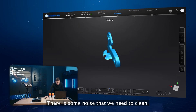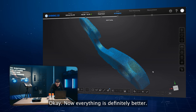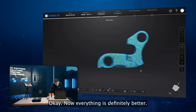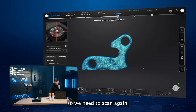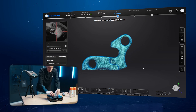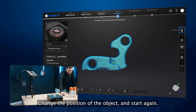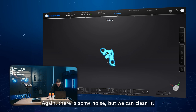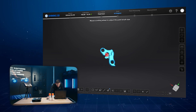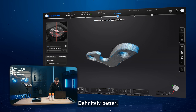Scanning is complete. Now there is some noise and we need to clean it. Now everything is definitely better. As you can see, some parts are missing, so we need to scan again. Just change the position of the object and start again. Again there is some noise, but we can clean it.